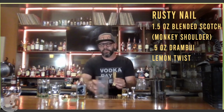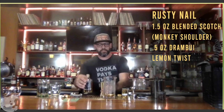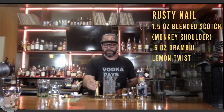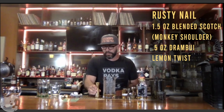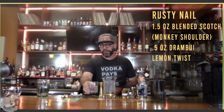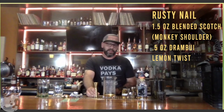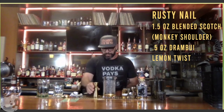For the scotch, you want something softer, not too peaty — meaning not too much of that smoke aroma you get from some scotch whiskeys. Monkey Shoulder is great. It's a blended scotch created essentially to mix with, so it's more mix-friendly. We're going to start with an ounce and a half of this scotch. These bottles we received are definitely reusable.